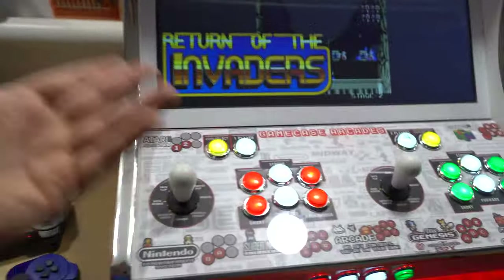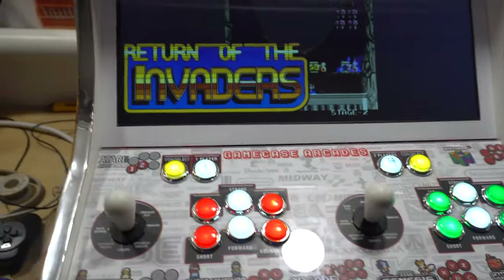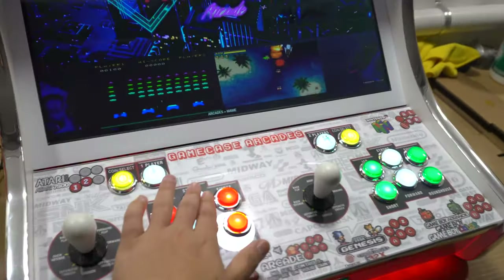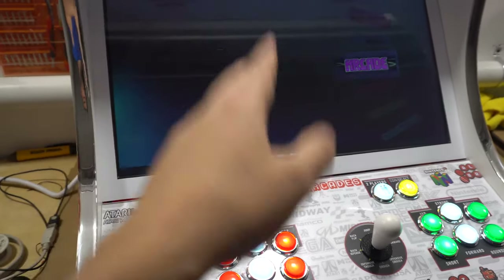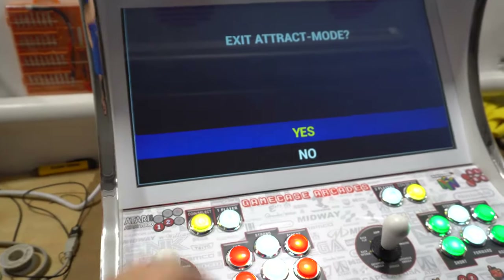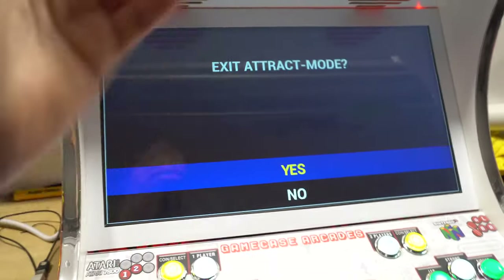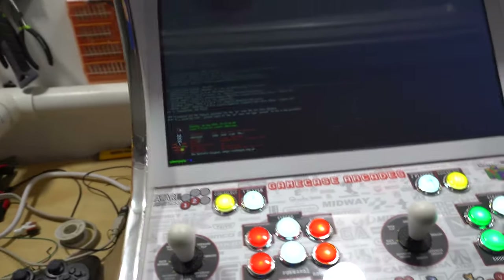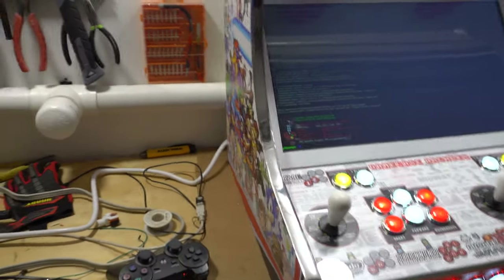To turn off the system: wake it up with any button or joystick. We're in the sub menu — go back with button two. Go back to the main menu and then press back one more time, then go up and press yes on exit attract mode. Press yes on the exit to shut the system down. Once you see the little Pi symbol, you are safe to unplug it. After you press exit, give it about 15 seconds and then you can cut the power.